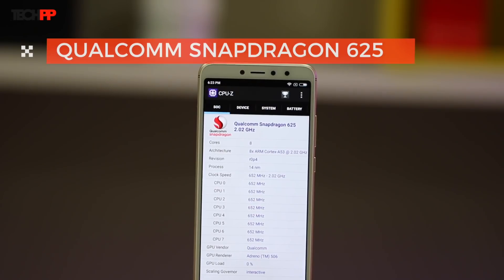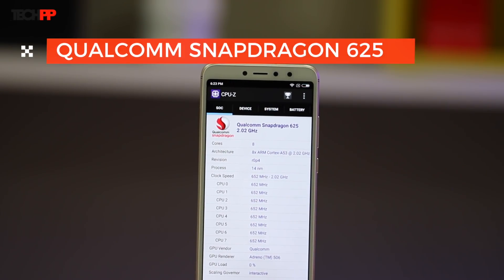Under the hood, Xiaomi's love affair with the Snapdragon 625 continues. For those of you keeping count, this is actually the 8th smartphone with the octa-core chip, and who knows, they might launch another one tomorrow. Jokes aside, the Snapdragon 625 is a proven performer and has stood the test of time. Handling day-to-day tasks shouldn't be much of an issue, and the 625 is known to sip on battery.